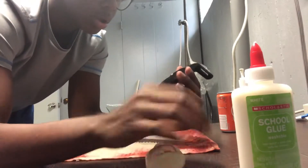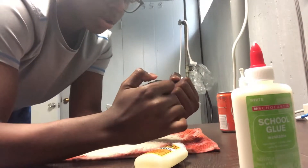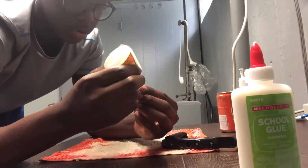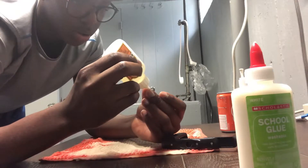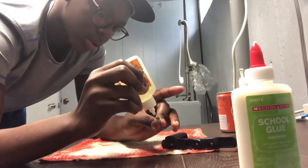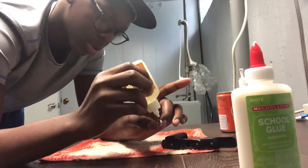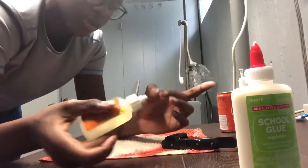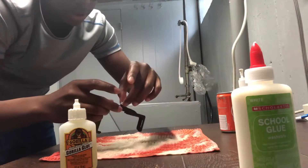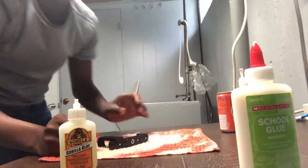We're gonna get the gorilla glue. So we're gonna put the gorilla glue. It just fell out of my hand. The glue is on there and I just pushed it down the side of there. So let me go ahead and get this off of my hands.